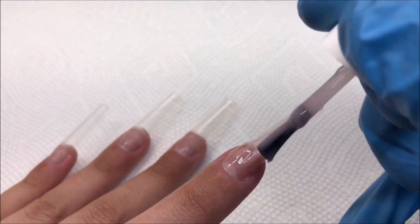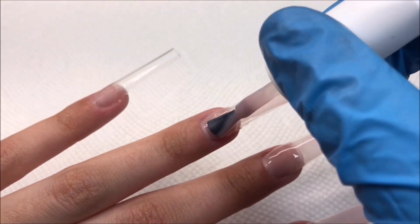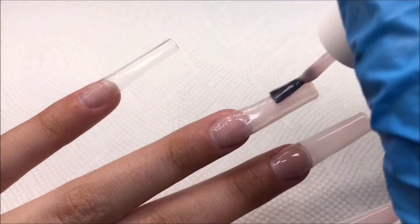I've used Builder Gel before out of a tub, and that can get so messy if you're not experienced. So this is my first time trying the Builder in a Bottle.